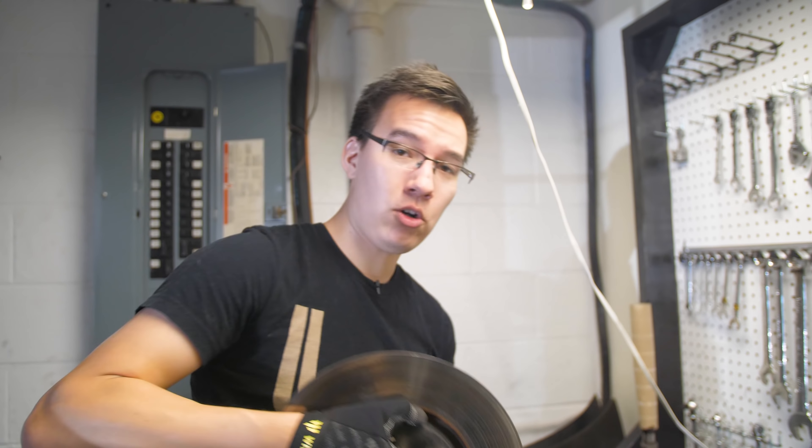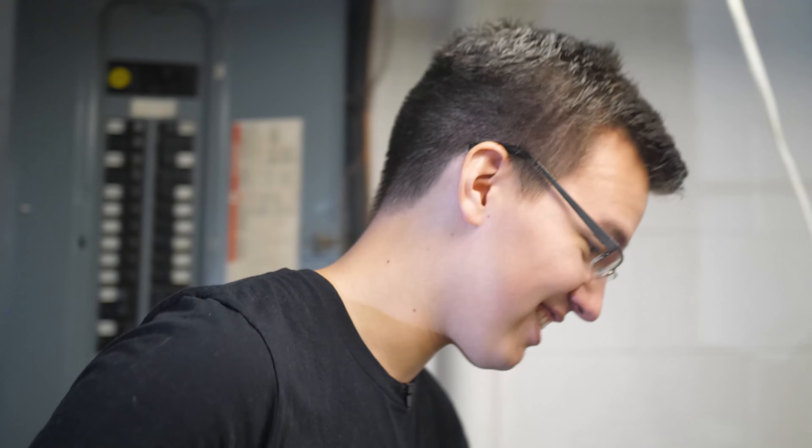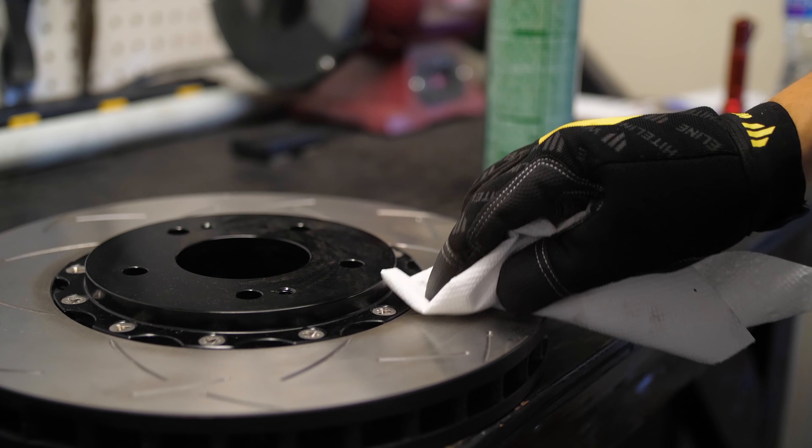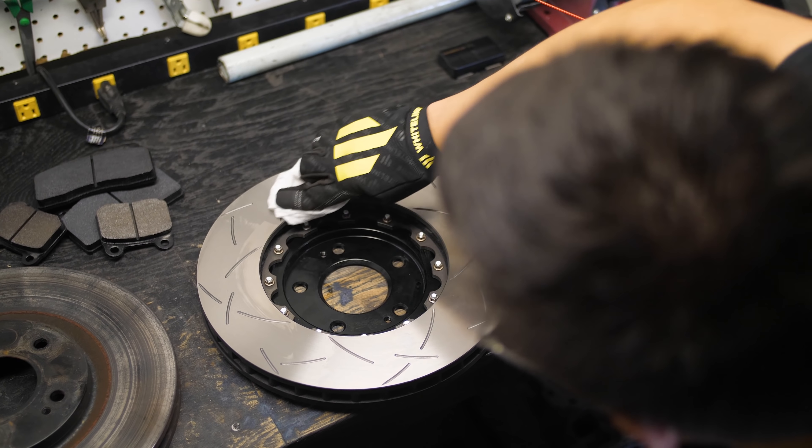I weigh 190 pounds, which is our baseline weight. I'm going to hold these rotors to see how much my weight fluctuates based on which rotor I'm holding. The stock rotor comes in at 21 pounds, and the DBA rotor is two pounds lighter. So that's four pounds saved on the front axle alone, and however much difference the rears are — though the rears aren't two-piece, so probably not as much. A two-pound weight reduction may not seem significant, but when you consider the effect on both rotating mass and unsprung weight, two pounds is huge.